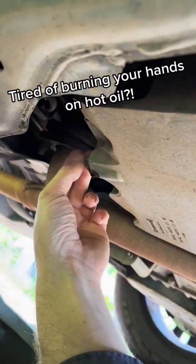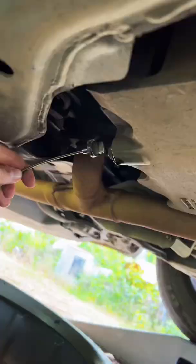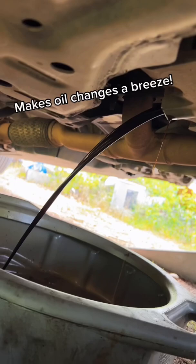Tired of burning your hands on hot oil? Take a look at the OTC Drain Plug Pro. It magnetically grabs the drain plug, allowing you to remove the plug without covering your hands in hot oil. The tool keeps the plug from falling into the oil pan as well. Makes oil changes a breeze.